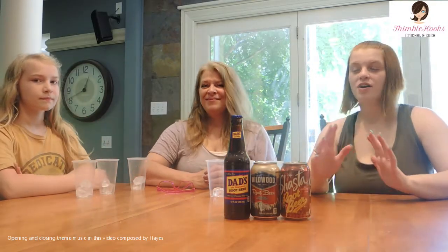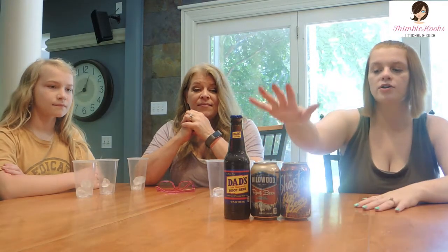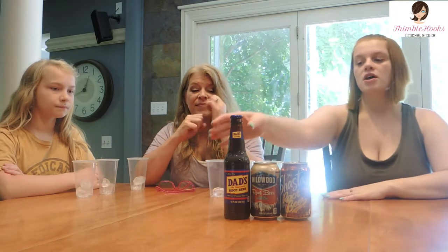Hi everybody and welcome back to our Groovy Life! Today we are going to be trying root beers. You guys know we have a ton of root beers — I think we've done maybe one or two root beers so far — but we are going to be trying these three root beers.